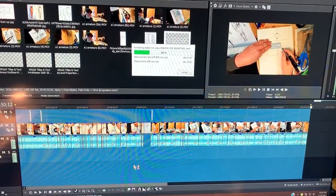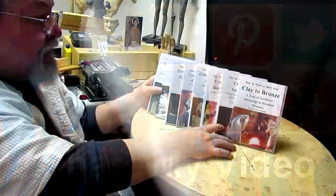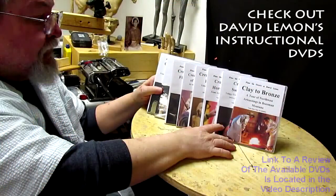Have a great weekend everybody! Give me a thumbs up and share my video, and check out my instructional DVDs — the link is down below this video. Alright, see you next time!